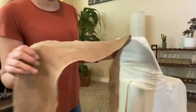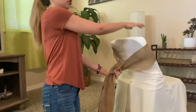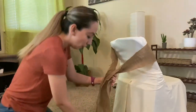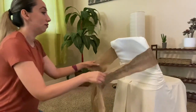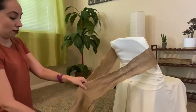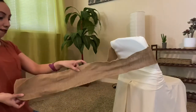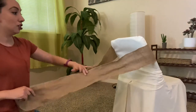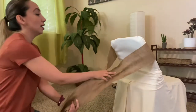So the first thing you're going to do is bring the burlap to the front of the chair and then you are going to measure the length of the burlap so we have exactly the same amount of burlap on each side before we start tying the bow.